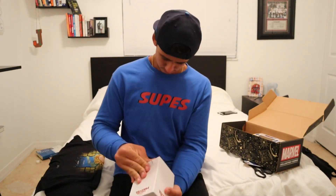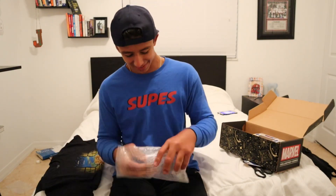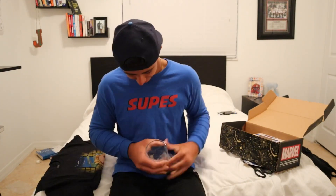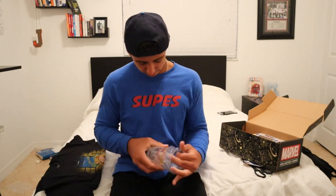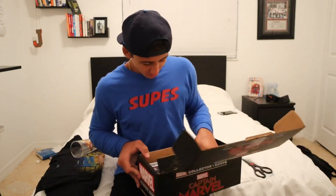Over here we have a little white box — I'm just gonna rip it open. We got a cup! Pretty dope, I'm not gonna lie, nothing crazy though. 'Higher, further, faster' — nothing crazy.